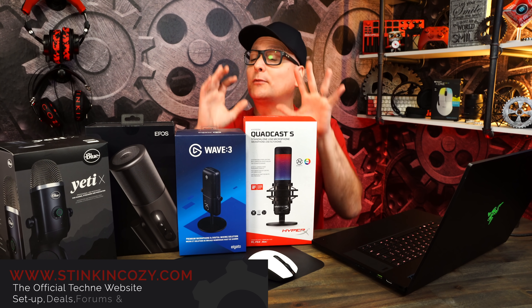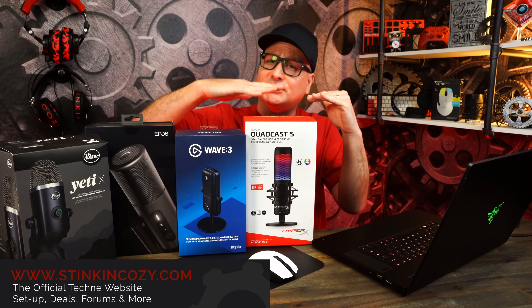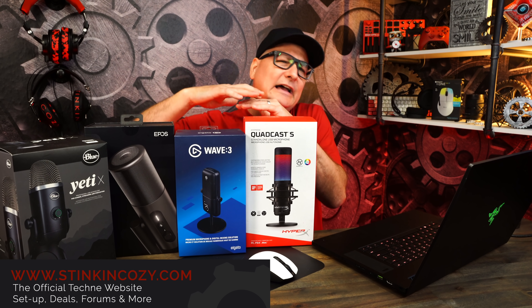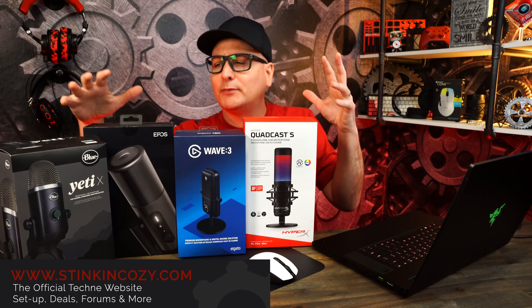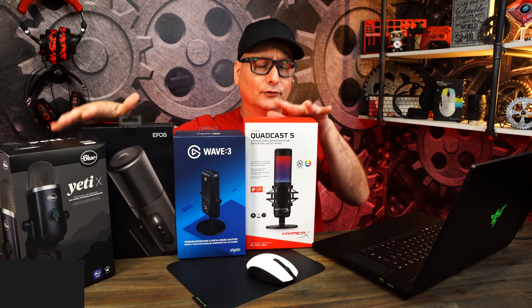Today we're going to do a roundup of four premium-ish microphones. These are not in the budget class — not under $100. They're right above it, maybe around $150-ish, but I think spending that extra money really justifies some of the features, build quality, and everything within these microphones.